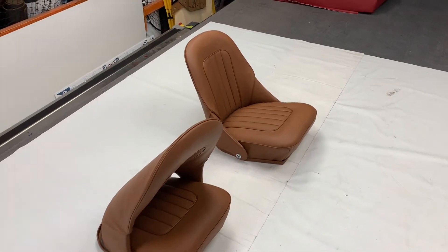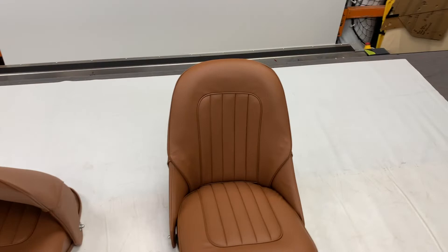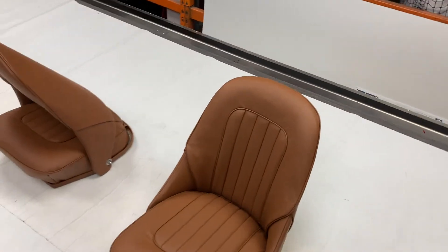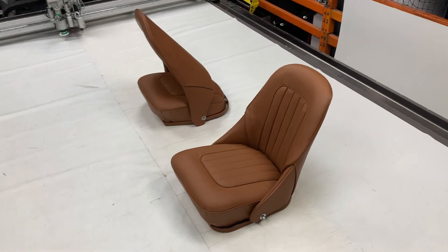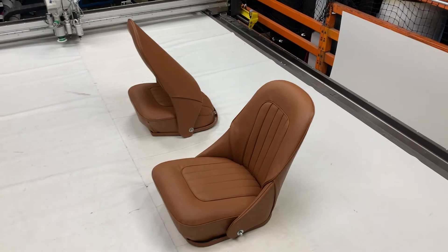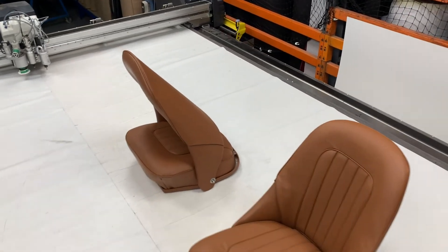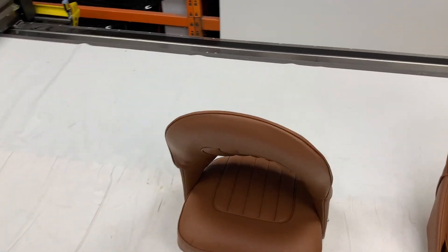Hello and welcome to this episode of Talking Trim. I'm Jonathan Skinner and today we're looking at a set of fully trimmed front seats for the Austin Healey range. Strictly speaking, this isn't for all of the Austin Healeys — it doesn't apply to the BJ8s and it doesn't apply to the 100/4 models, the BN1 and BN2. It does apply to the late version of the BN4 and then all of the BN6s, BN7s, BT7s, and BJ7s.